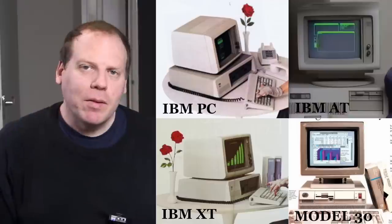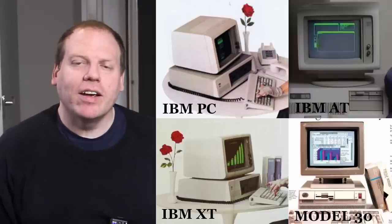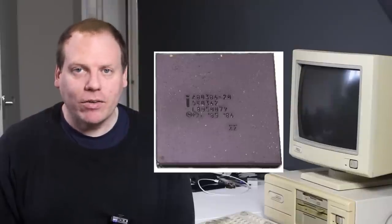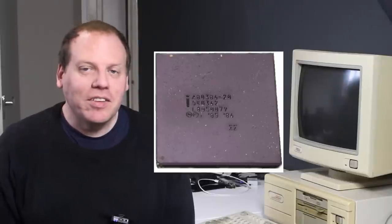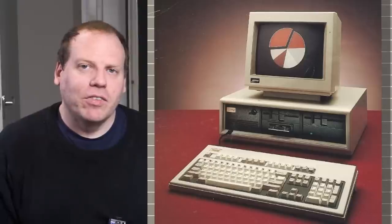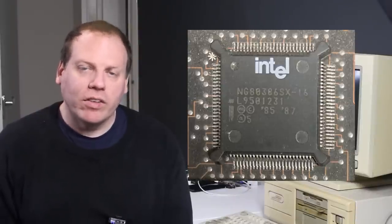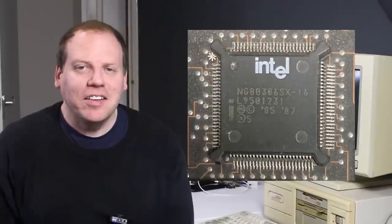In the early days IBM were really dominant in the PC marketplace and everyone expected that they would be the first to produce a machine based on Intel's new 8386 processor, but as we know this is not what happened. Compaq actually beat them to it. This is their effort here, and if you have one of these really look after it — these are virtually unobtainium and as a result really expensive.